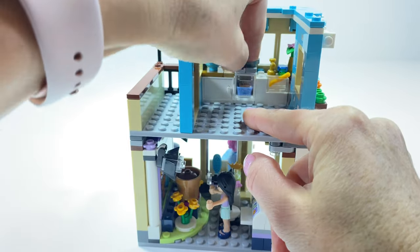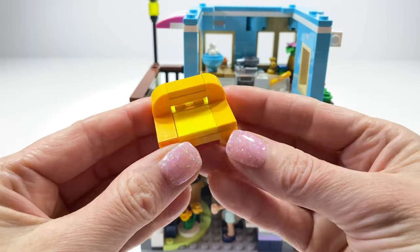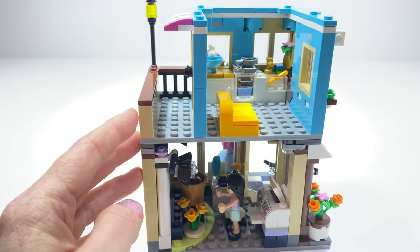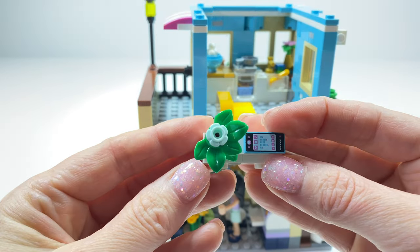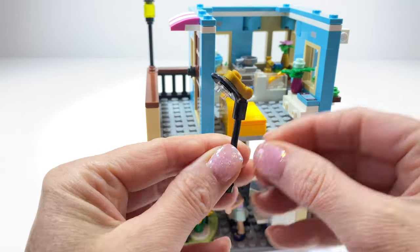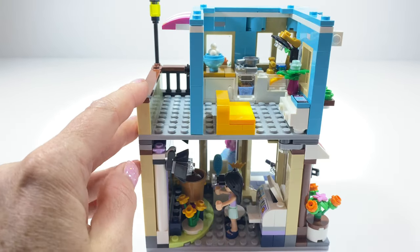I wonder what she is baking — I hope Joan hasn't forgotten about the oven being on! And look at this couch. This yellow colour is lovely and it fits perfectly here. We have a little entertainment cabinet with some more flowers and a mobile phone and a fancy lamp. Look at that — it fits out this apartment nicely.